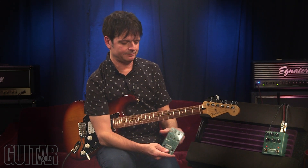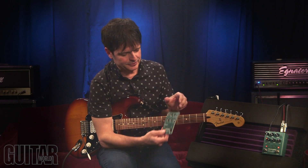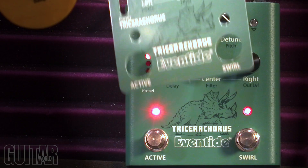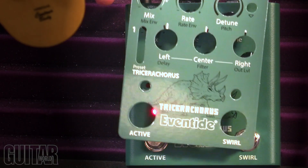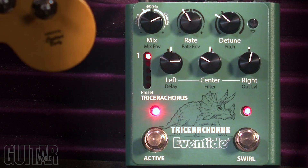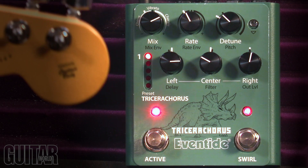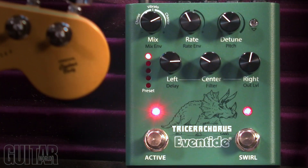Now let me take you through the five presets that are on here. Obviously you can save your own, but the factory presets are really, really good. What's great and novel about this — I love that Eventide actually gives you these little cards here which take you through each of the presets. In case you override them and change them and want to bring them back, simply put this on and it gives you all the settings for each of the factory presets. A very cool little idea.